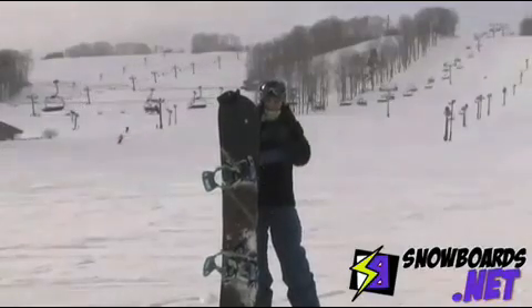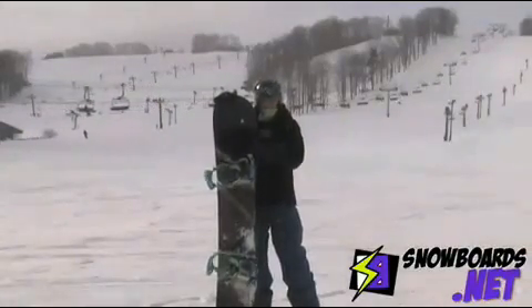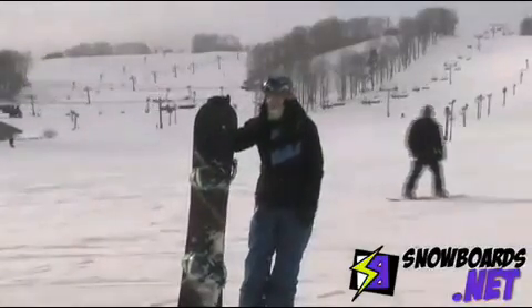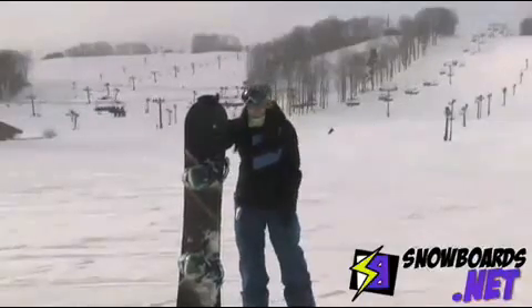What I mean by Magna Traction is it has a wavy sidewall, so the board has more contact points with the snow, which is great because it's not a super stiff board, but you can still get all the edge hold of a stiffer board without the board demanding a lot out of you.